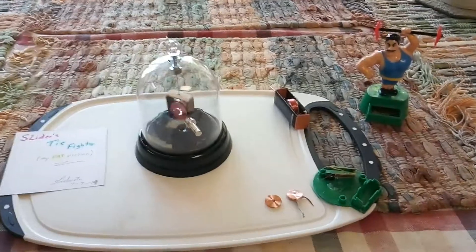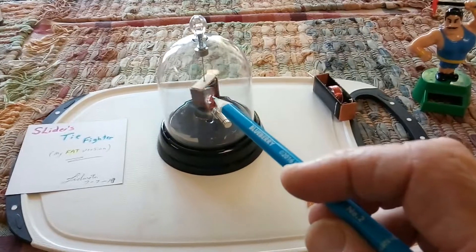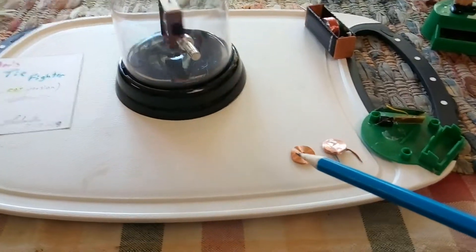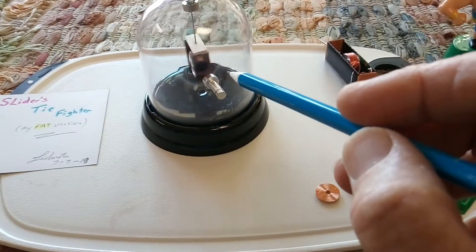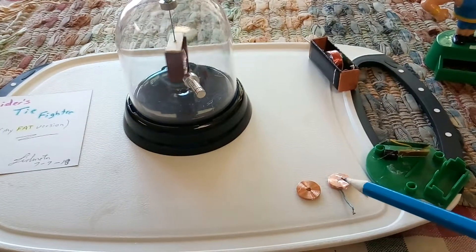I finally got around to building one of Slider's TIE fighter Mendocino kind of motors. It's supposed to have one of these little small coils in it, so it looks like one of those Star Wars TIE fighter kind of things, but I couldn't get it to work right with that — I don't know what I did wrong.